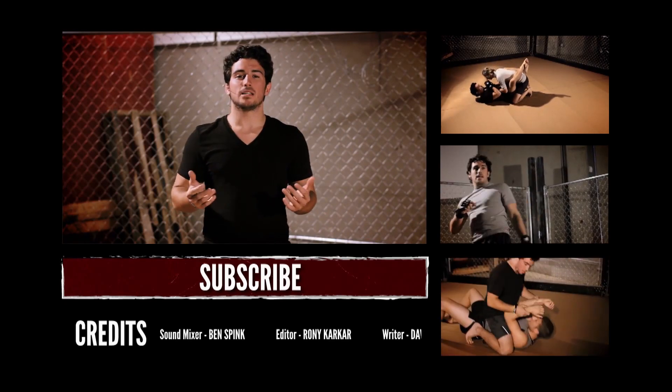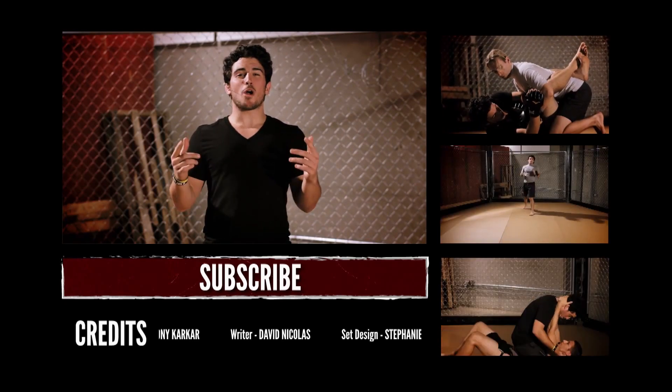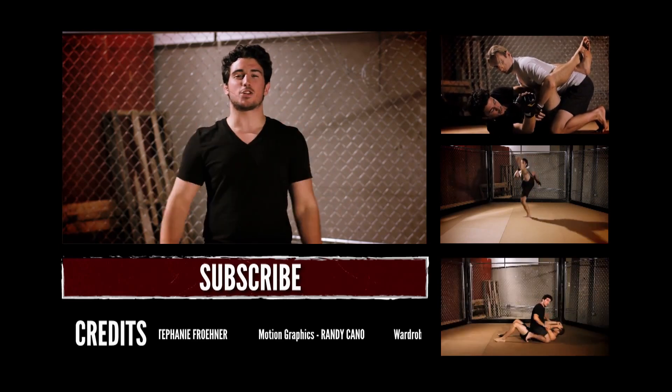Feeling a little down? A little tired? Go to our website www.mmasurge.com for your daily surge of MMA.